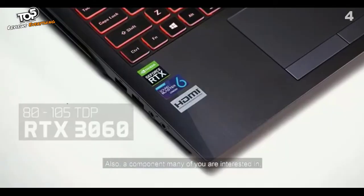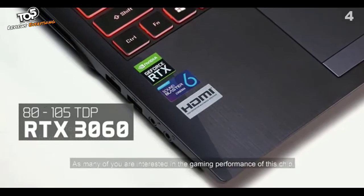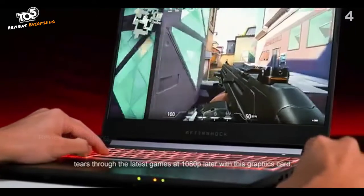Also a component many of you are interested in, new in this notebook is the Ampere-based RTX 3060 graphics card, max performance rated at 105W. As many of you are interested in the gaming performance of this chip, we're going to be showing just how the Forge 15X tears through the latest games at 1080p with this graphics card.